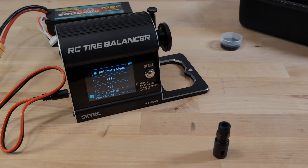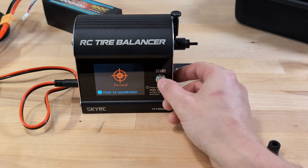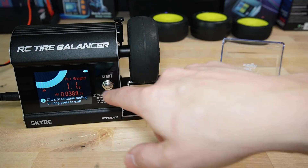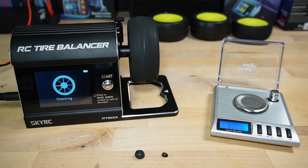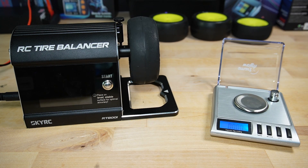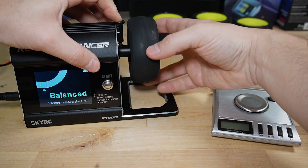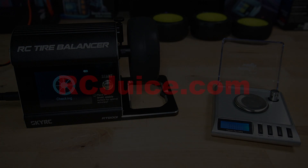As we wrap up this video exploring the intricacies of wheel balancing with this device, I trust you found the journey enlightening and the strategies we discussed beneficial. Navigating through the initial hurdles to mastering a routine that delivers reliable outcomes has shown us the remarkable potential of this tool. With a bit of persistence and a willingness to experiment, perfecting wheel balance becomes quick and easy. So if you're really into taking your RC experience to the next level, give this tire balancer a try. Thank you for being a part of this adventure — keep exploring, stay curious, and never hesitate to venture into the unknown in search of better solutions.